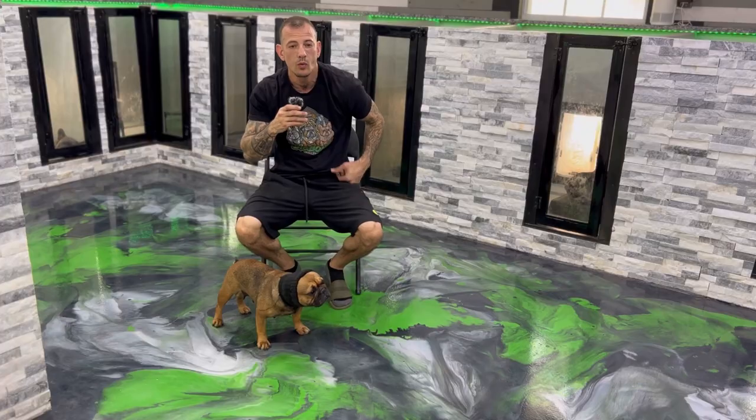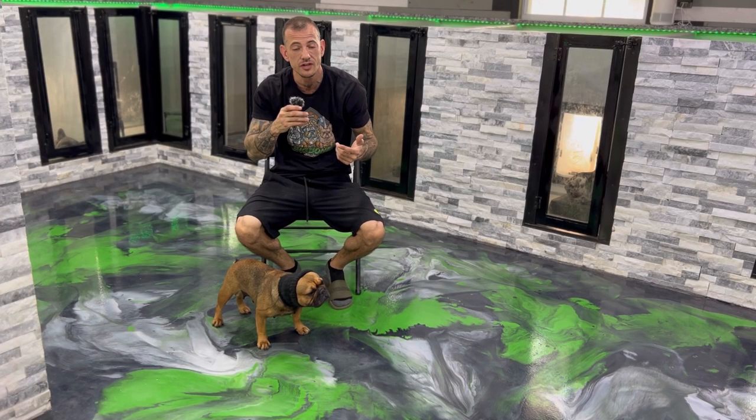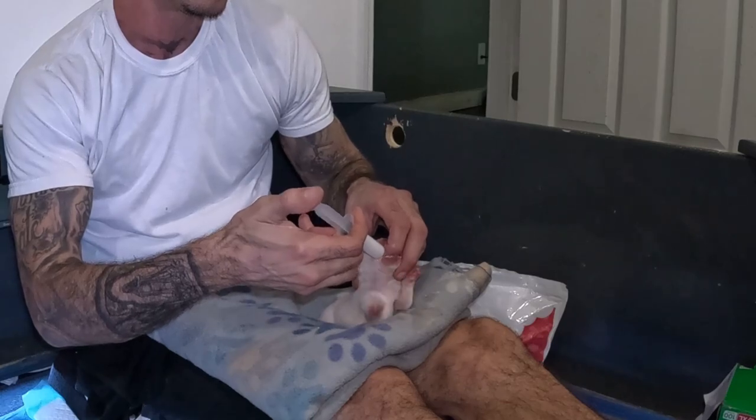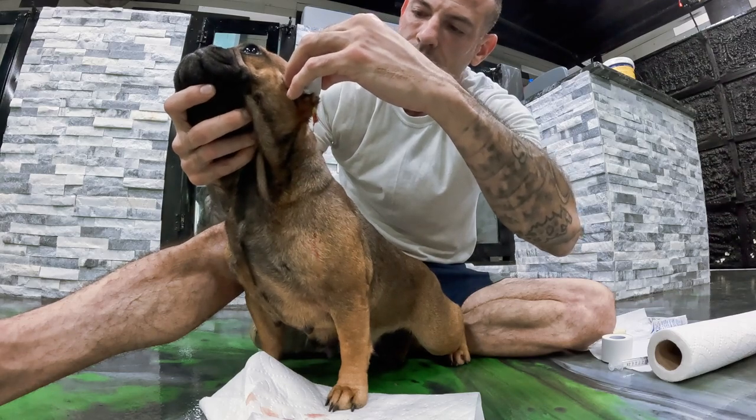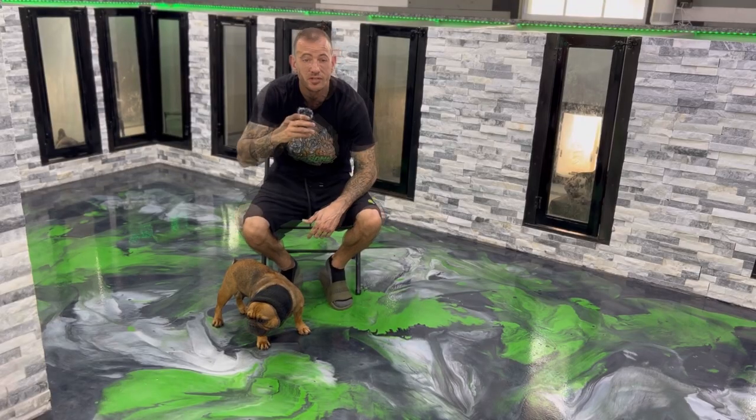We got a new addition at the Bulldog Farm. We're going to talk about one of the top killers of nursing puppies: aspiration pneumonia and how to prevent it. We're also going to talk about a condition that can destroy the look of your Frenchie's ears, an aural hematoma — they must be treated properly. And the puppy's eyes opened up.